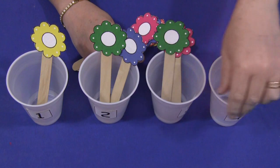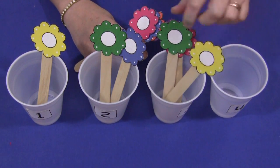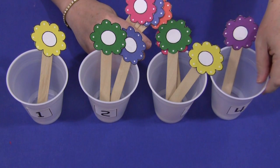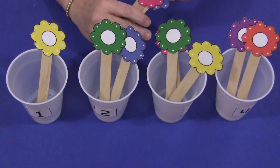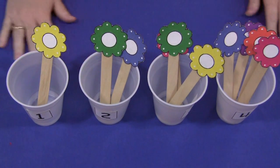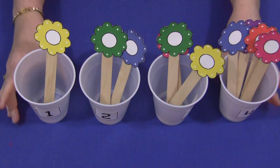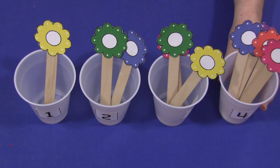This is great for number recognition skills, one-on-one correspondence, and eye-hand coordination. Children love these activities — they love the sticks and the different counting sticks. I have several different patterns I'll be coming out with soon that you can use with the counting cups. It's a great activity for a math center and the children really love to work with the sticks and the cups. For flower counting cups, I'm Shelley Lovett with ChildCareLand.com — thanks for watching.